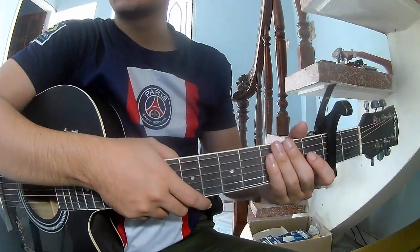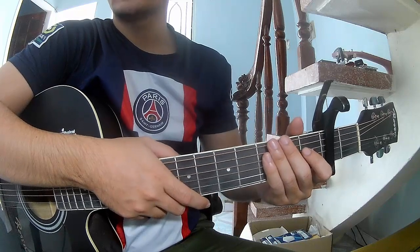Hi everyone, today we'll see how to play Alandria by Foo Fighters.